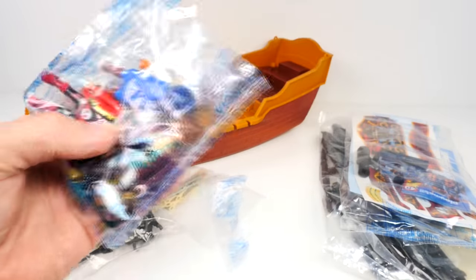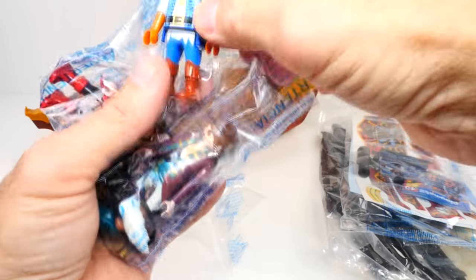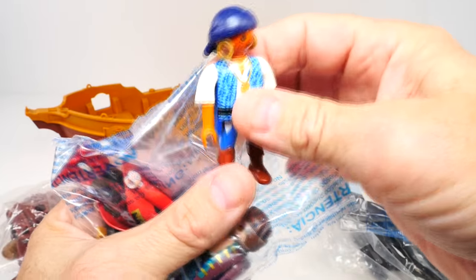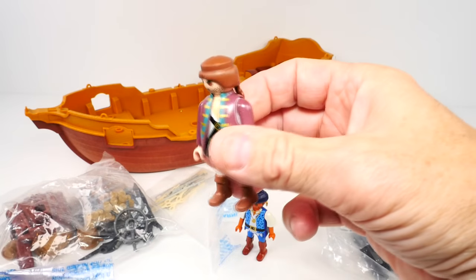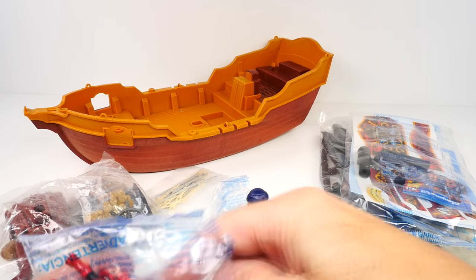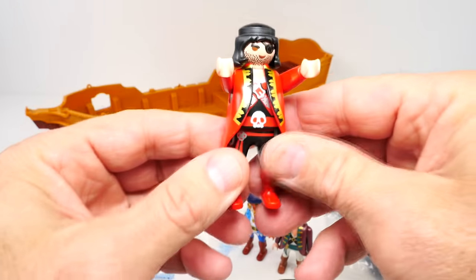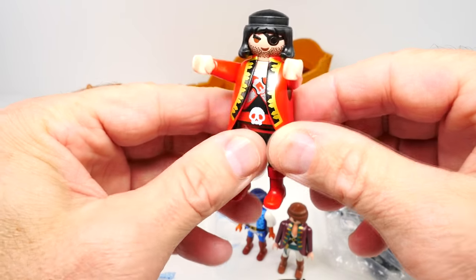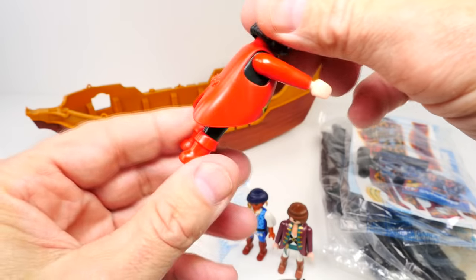Here are all our pieces. I think we should start with our three pirates. There's one mate right there with some big old earrings — we'll get to him in just a minute — the first mate, and of course we have the captain. Wow, look at that skeleton on him! He's got the patch over his eye. Very nice.